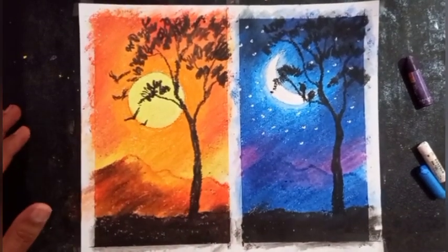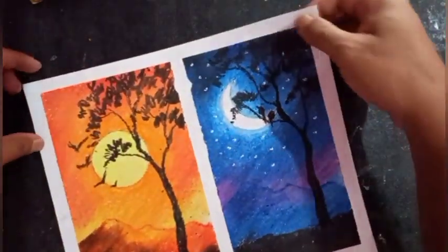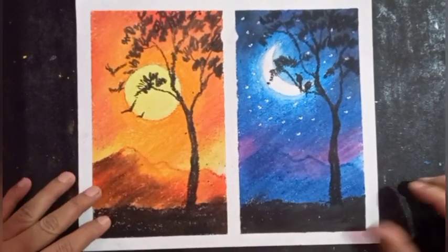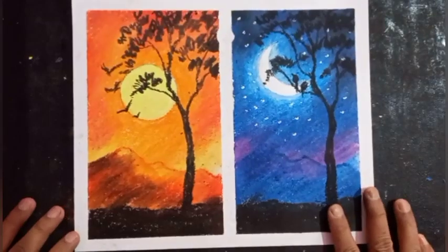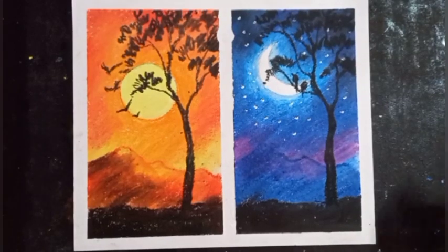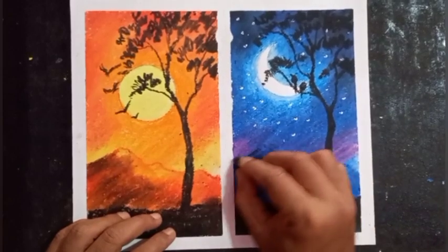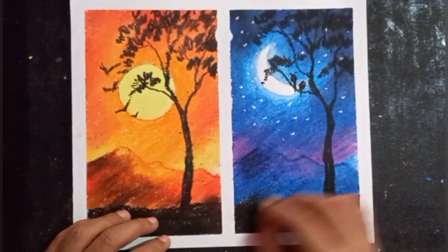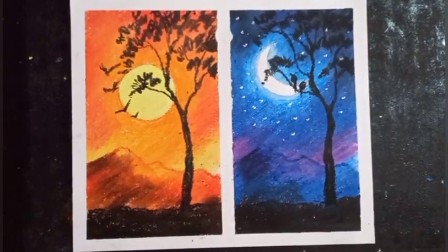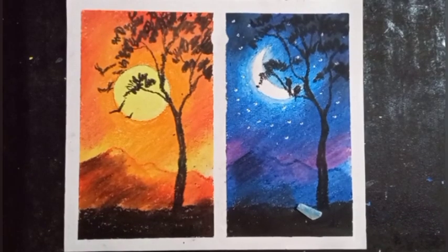Let's remove the sellotape — I have mounted the paper. Now see, I think you have got an idea of creating a morning scene and night scene, and you can do it very easily. If you wish you can add more darker values and blend with tissue paper. I hope you have learned and enjoyed the video. Now it's time to practice!